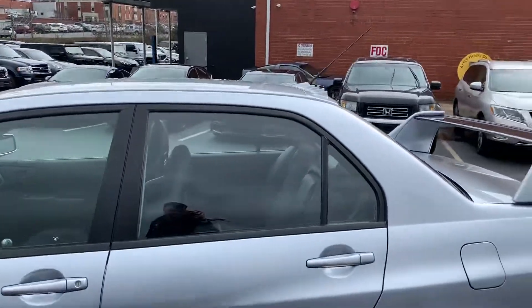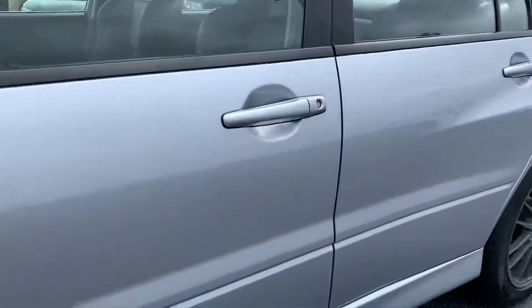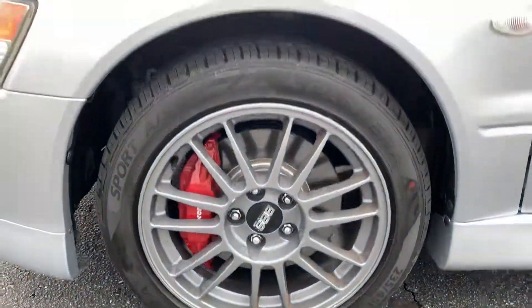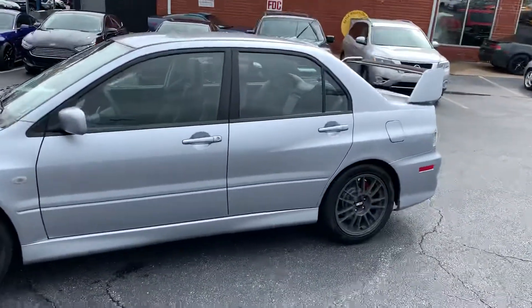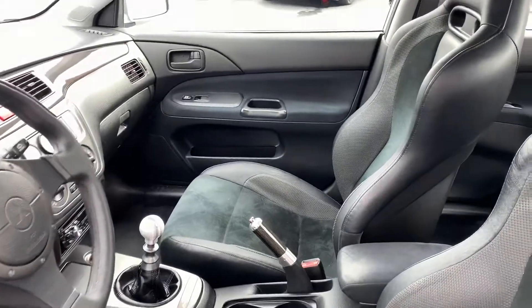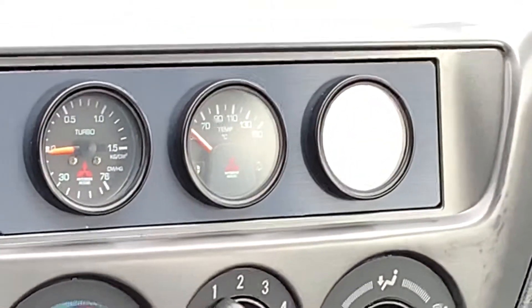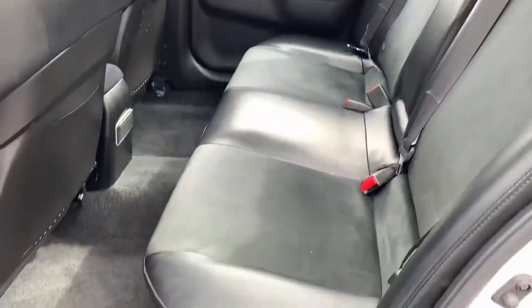This thing looks great man, it's immaculate. I really like the color of those BBS's. A little bit of a scratch right here. Mats are in the trunk. Gauges. A little bit of a scratch right here — excellent condition overall.